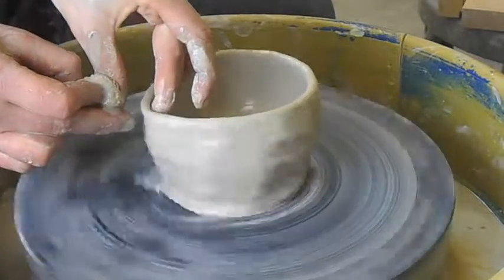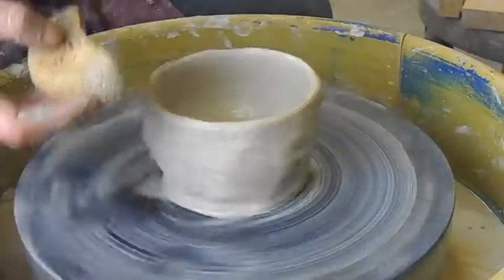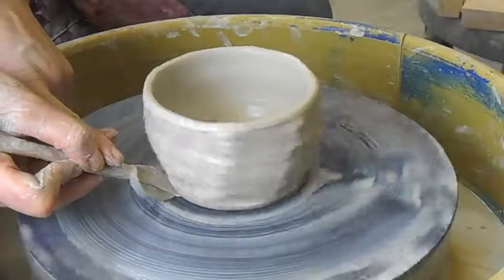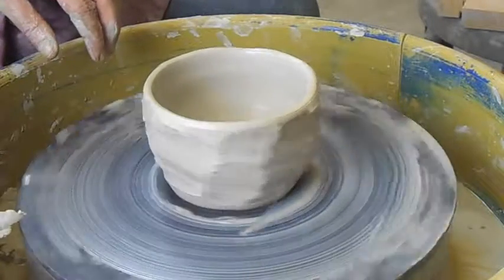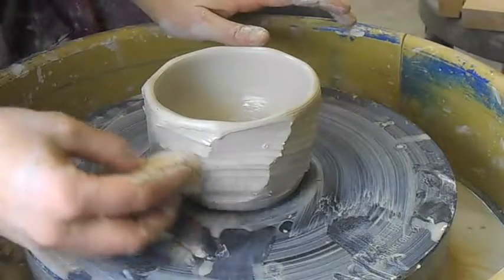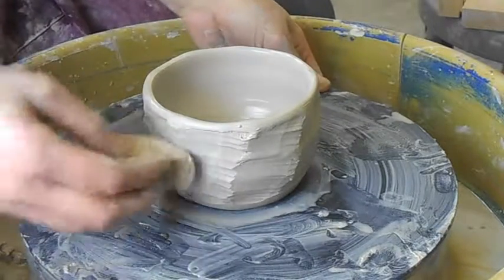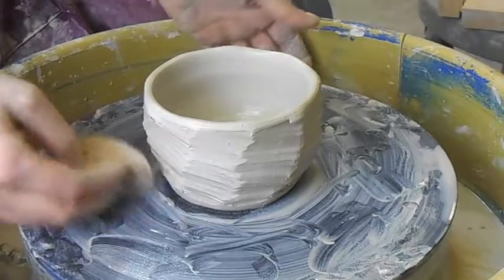Pieces that are faceted most likely will not have a foot trimmed on them. So when I'm done here, I'm going to take just a little bit of that and clean it up on the bottom. If you don't like some of the different textures, you can smooth them out, or when they're leather hard, you can wipe them down too. But that's faceting.